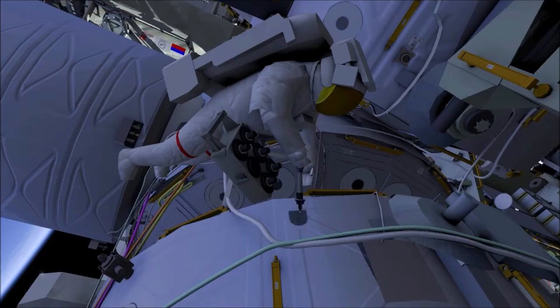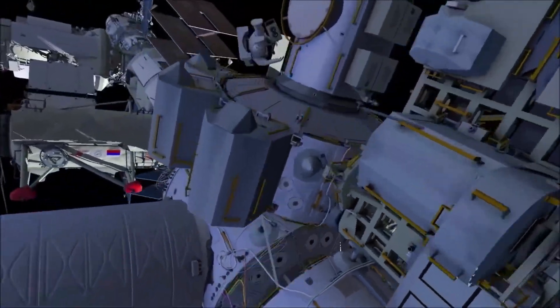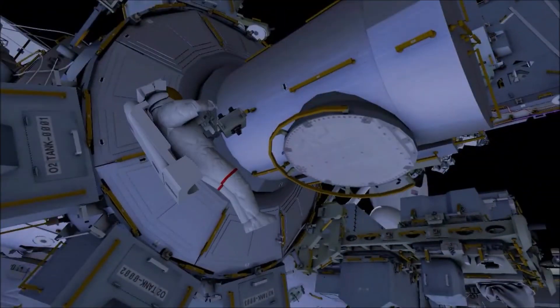EV1 will then translate to the laboratory's carbon dioxide vent to sample that location. Next, EV1 will return to the airlock to swab samples at various locations around the airlock hatch.